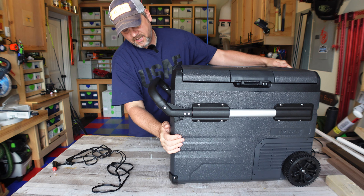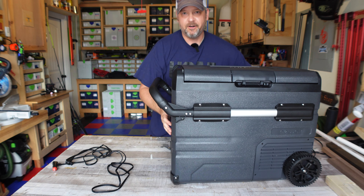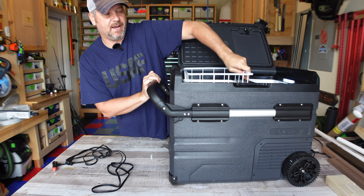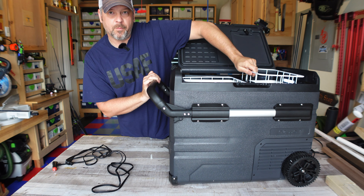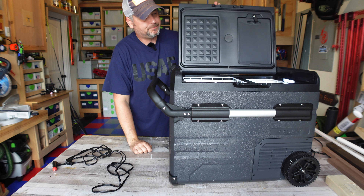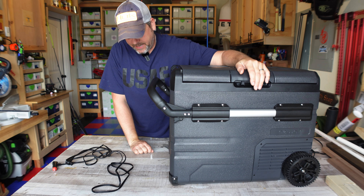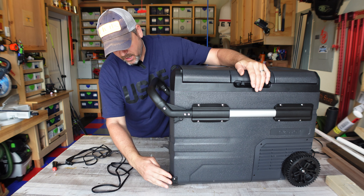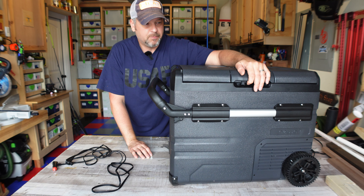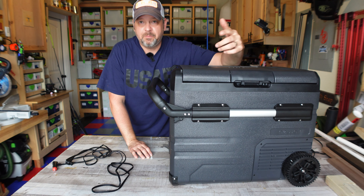Overall the build quality on this thing — I mean, this thing is a rock. It doesn't bend anywhere, it doesn't twist. You can tell this thing is heavy duty. It does come with wire baskets for both the refrigerator and freezer portions. Again, this thing is just built like a tank. I anticipate this thing lasting a pretty good while — it's definitely built a little different than most of my other coolers.